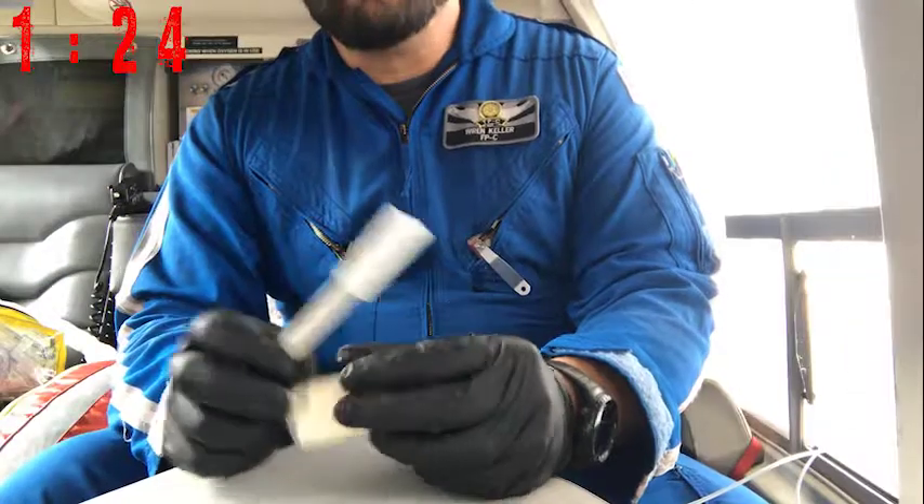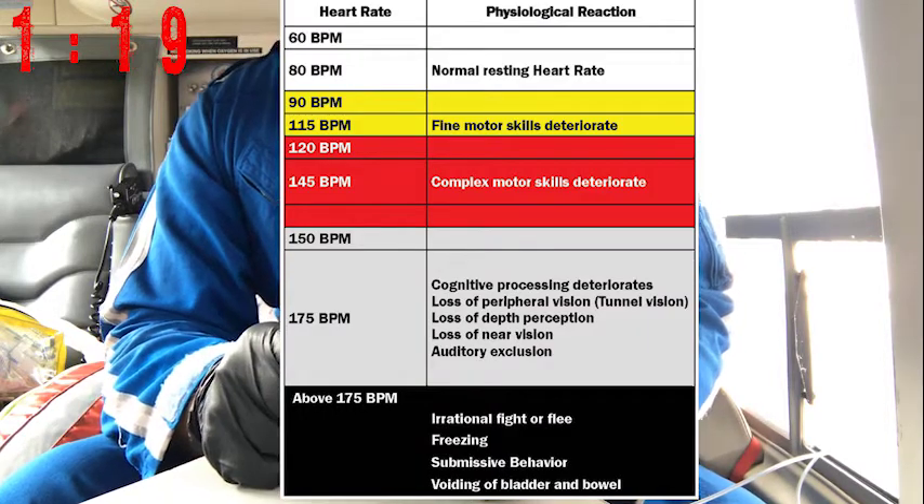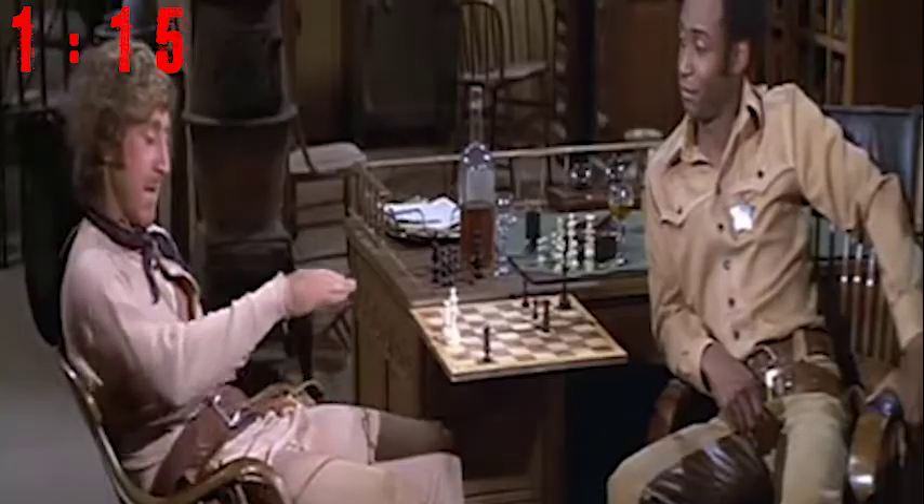You can be pretty sure that your heart rate will be elevated if it comes to needing to do this procedure. Remember that above 115 beats a minute, we begin to lose fine motor skills.